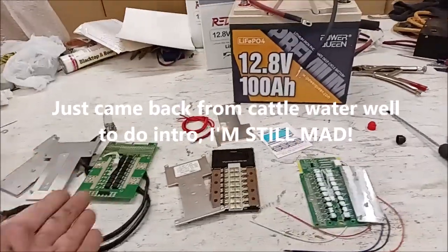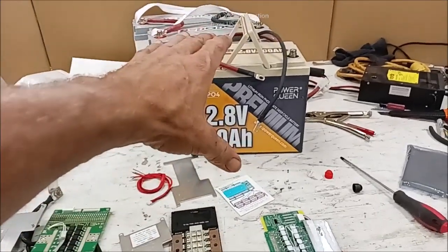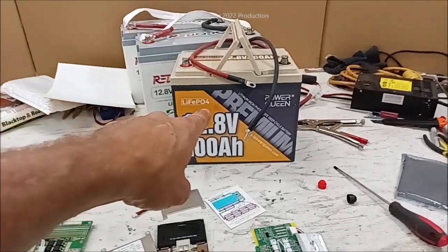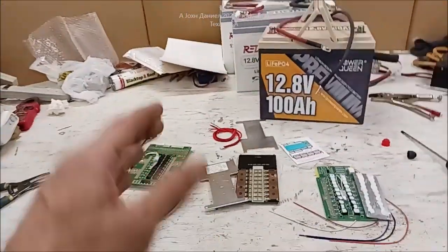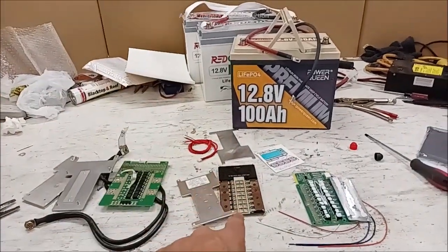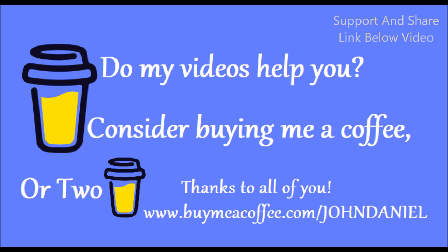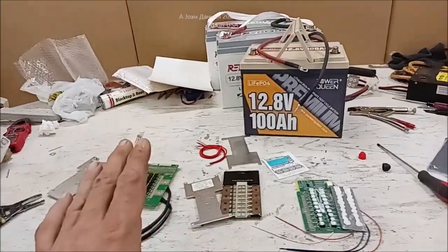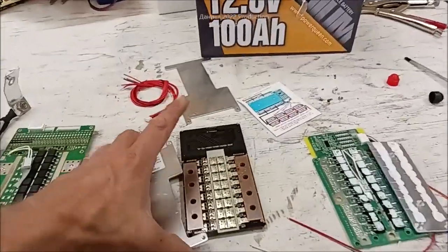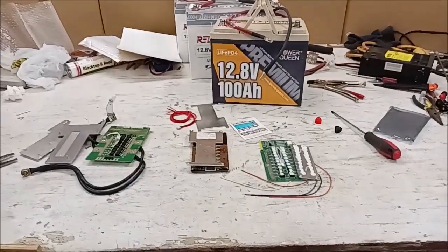I want to bring you a video about the story of the BMS. I just brought my Power Queen battery back in here and it ran a solar pump all night, almost got my 2000-gallon tank full of water. If you want a hell of a battery, I'll put a link to it. For those who've sent me Buy Me a Coffee donations, I've taken that money and invested it in one of the items we're about to discuss. This video will save you a lot of pain and direct you to something that'll save you a lot of money.